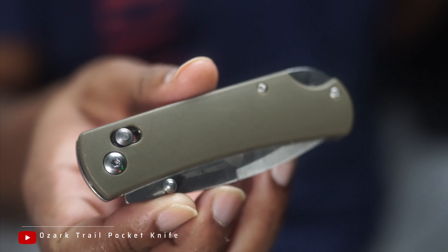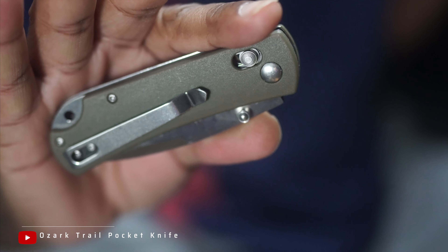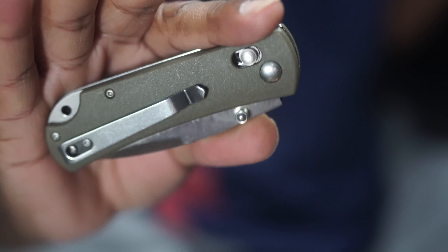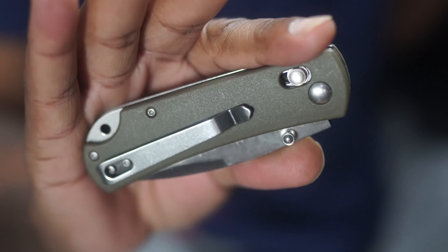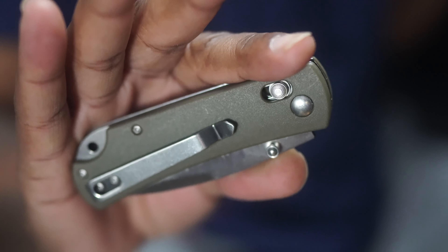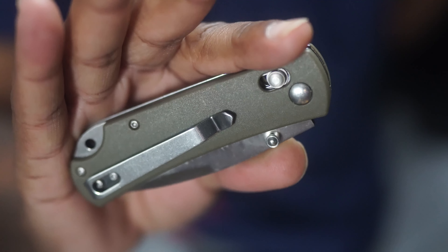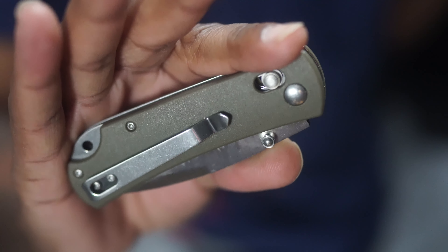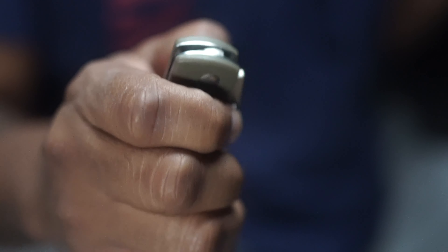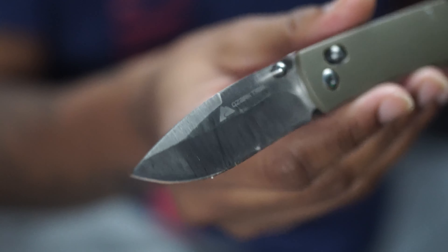I bring you the Ozark Trail EDC knife. Walmart is selling these things for five dollars and 95 cents — at least that's how much it was at my local Walmart. If I find a link I'll throw it in the description down below, or you can just hoof it down to your local Walmart. All the knives have the exact same drop point style blade, almost clip point.